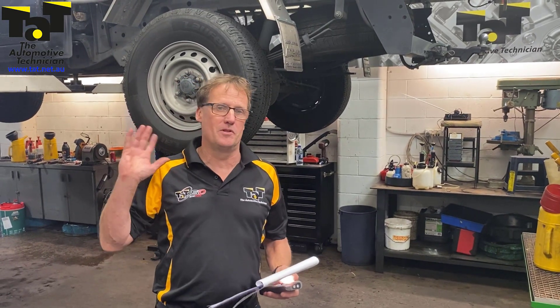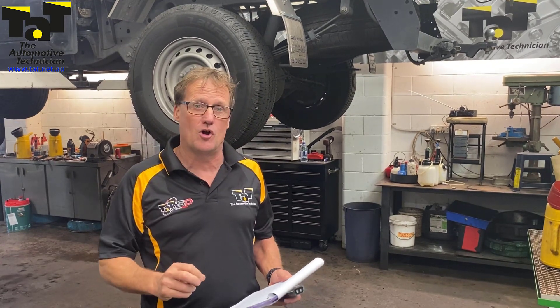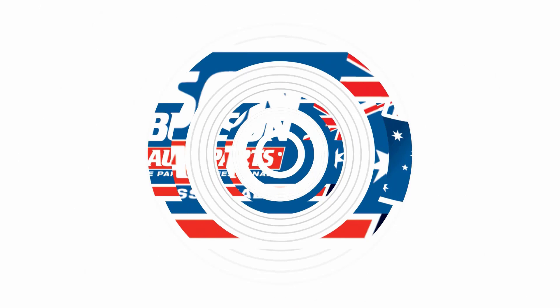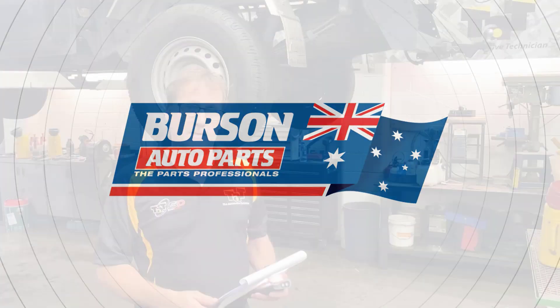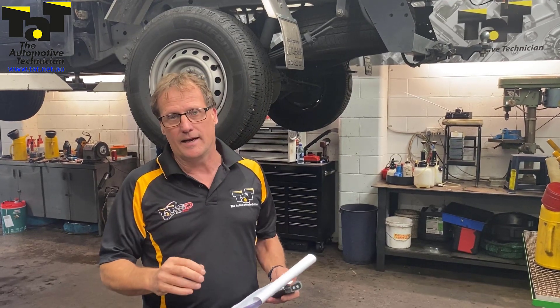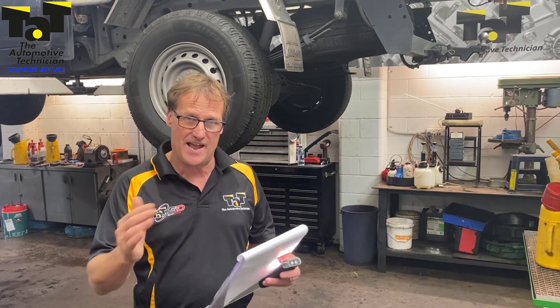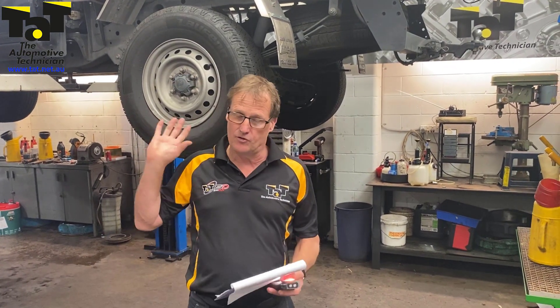Hi guys, Geoffrey from TAP. We've done an interesting job in the workshop today — this Ford Ranger with ABS traction control problems. This car was presented to us today with an intermittent traction control ABS fault coming up with the warning light. It's a 2013 Ford Ranger, PX model, 3.2 litre.